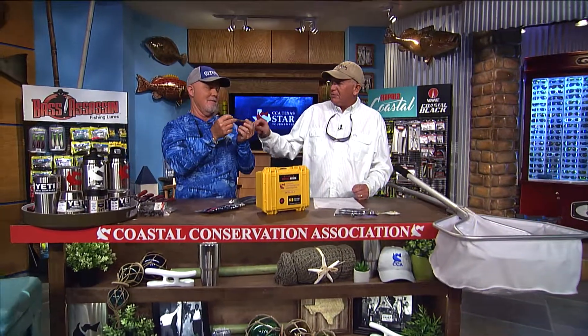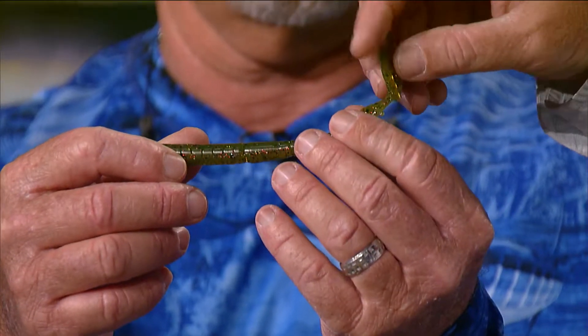The cool thing about the ding dong worm is you can leave this little joker attached and have a big paddle tail, or you can cut it all the way apart and have it be a sweet little curly tail. I like it because of the name — a ding dong like me can catch a fish on it.